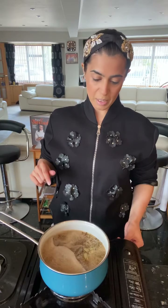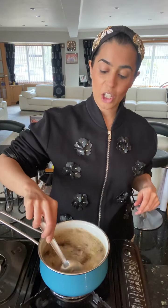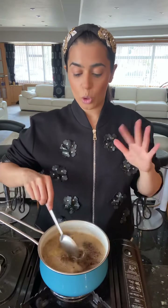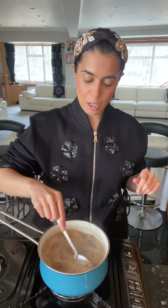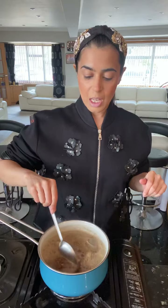My masala chai has started to boil. I'm going to lower the heat a little bit and just keep guarding this — which means I'm just going to keep boiling it. Some people boil it for 25 to 30 minutes to get all those flavors in, and if you like really strong masala chai, that's fine. You can do it that way — just keep giving it a mix and control the heat.